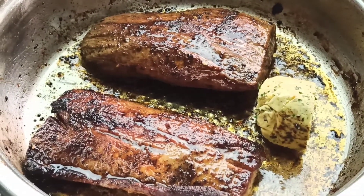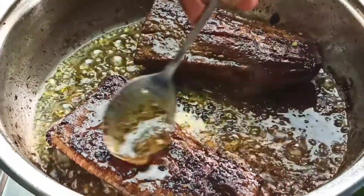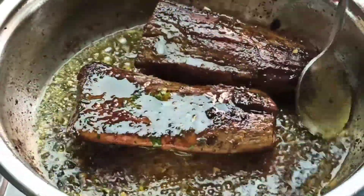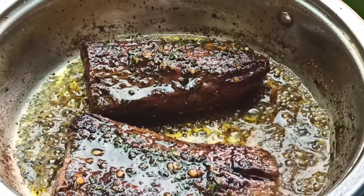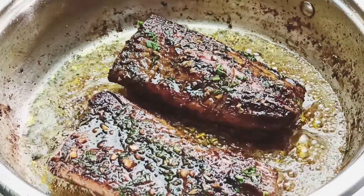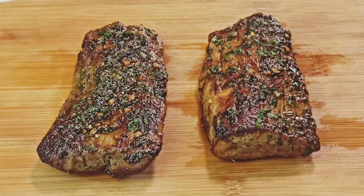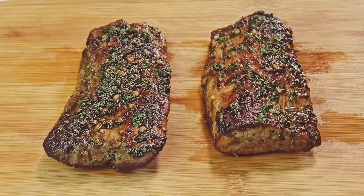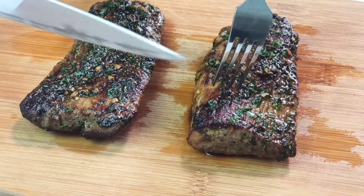Allow the butter to melt. Once the butter mixture has melted, use a spoon to scoop it and continue to baste the steak, cooking for about two minutes on low heat. Once your steak has absorbed all the delicious flavor from the butter, turn off the heat. Transfer your steak to a board or a dish and leave it to rest for about five to ten minutes.